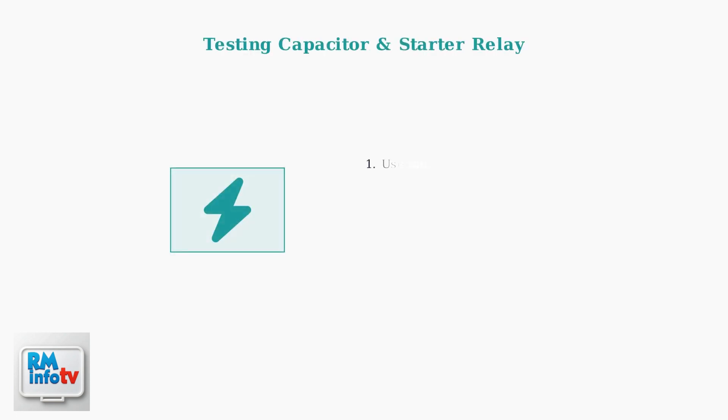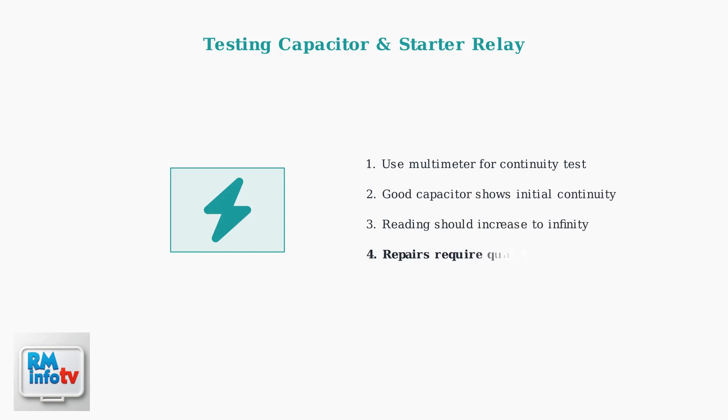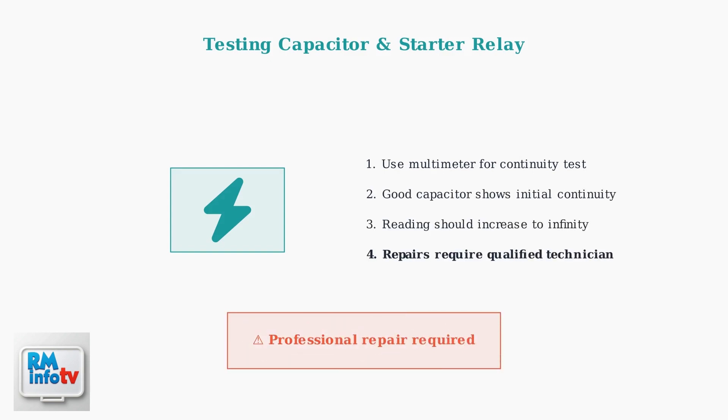A faulty capacitor or starter relay can prevent the compressor from starting. These components provide the electrical boost needed to start the compressor. Testing requires a multimeter, but repairs should only be done by qualified technicians.